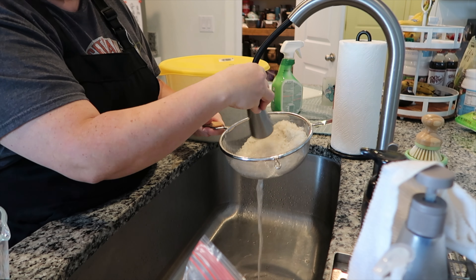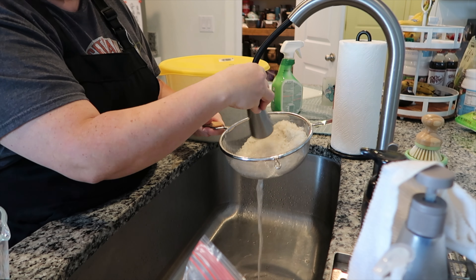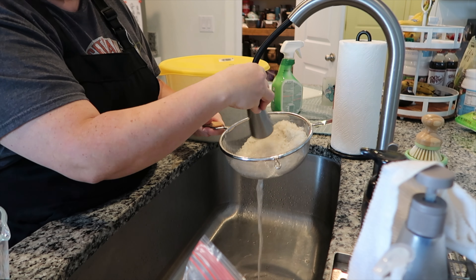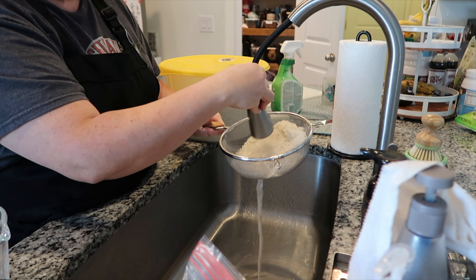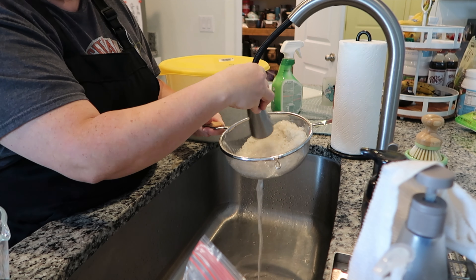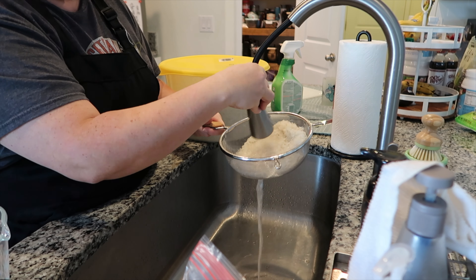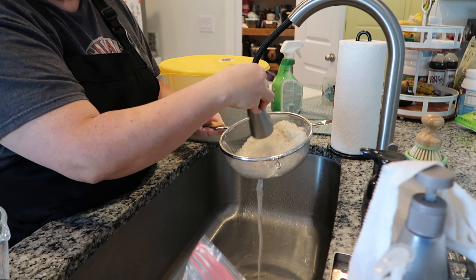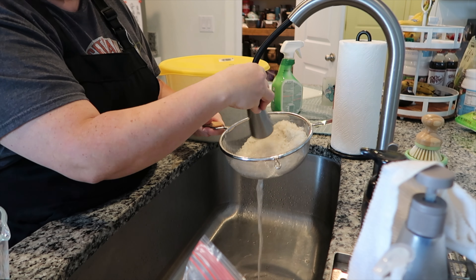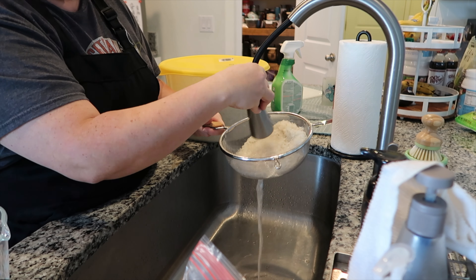I'm adding two cups of the rinsed rice along with three and a half cups of water and one teaspoon of better than bouillon chicken — that's not required but it enhances the flavor, and you can use other chicken granules if you prefer. This made a very big pot of Cajun chicken and rice. Once it begins to simmer I'm putting the lid on and letting it cook for 15 minutes, then I'll check the rice.